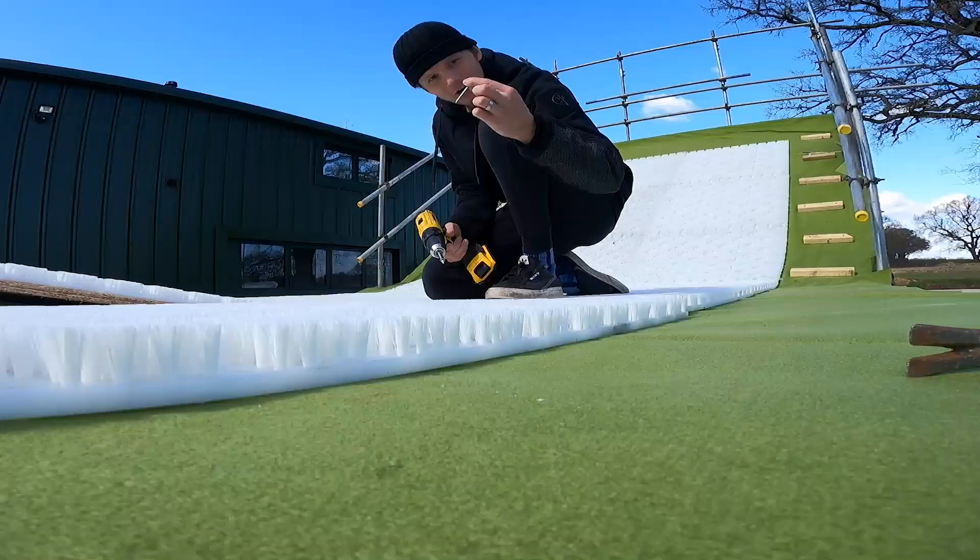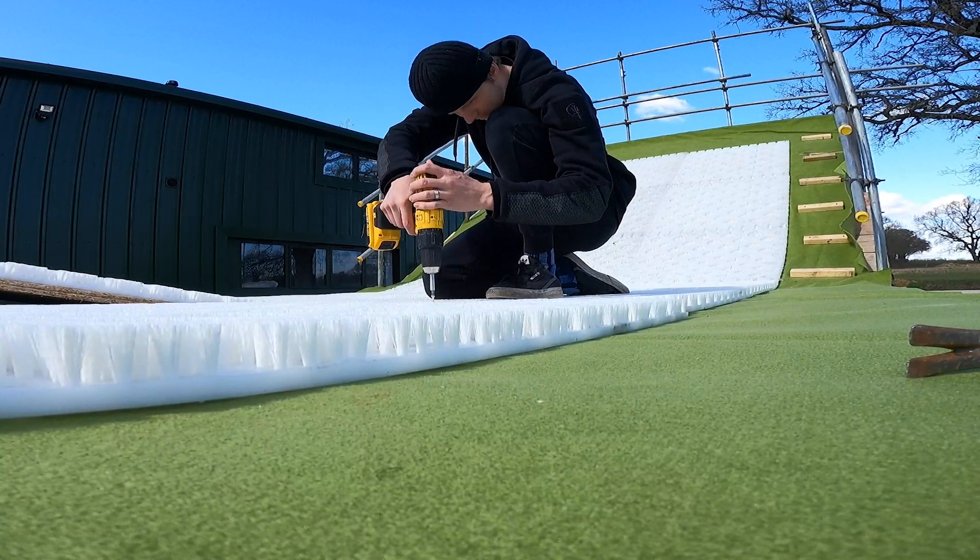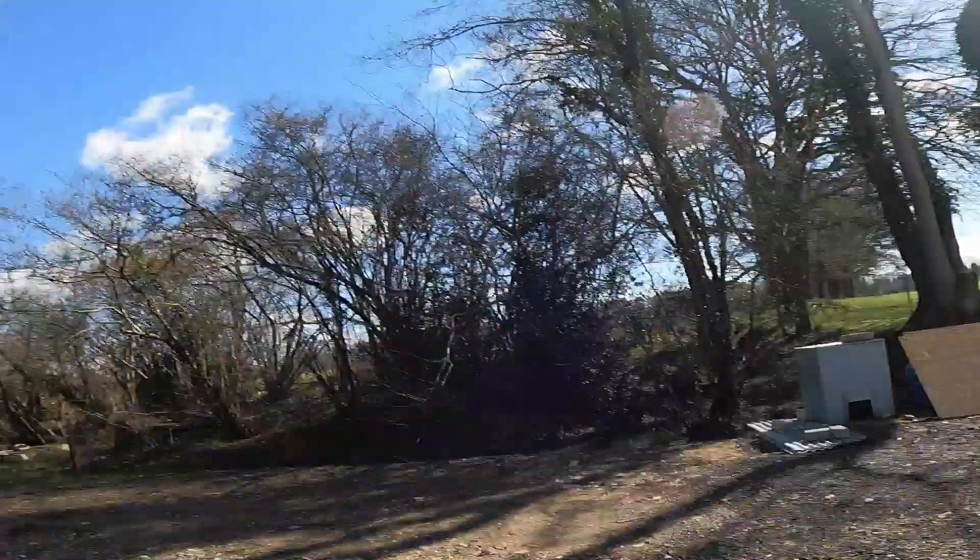Here we go — the last screw. And there we have it, the ramp is done! Finally. I got a bit excited there. Now I've screwed that last bit down, I'm going to do a little walk-around the setup and just show you it, because obviously it's epic.